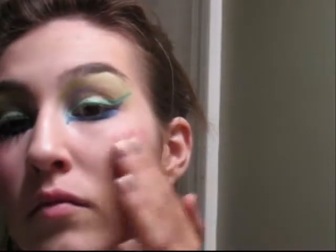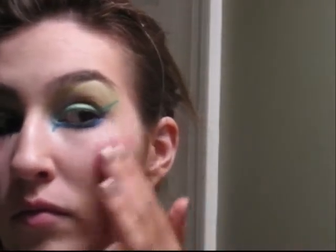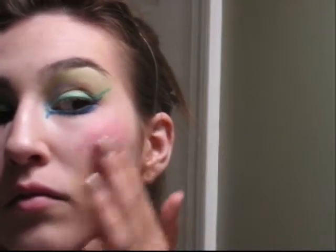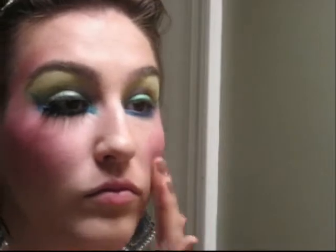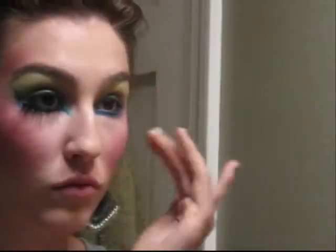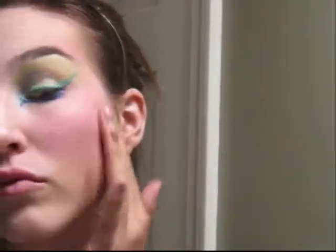Take a bright pink blush and place it on your cheeks and cheekbones with your fingers or with a brush. Bring it up over your temples and a little bit over your eyebrows. Audrina doesn't wear this as a regular blush but incorporates it into her eyes.